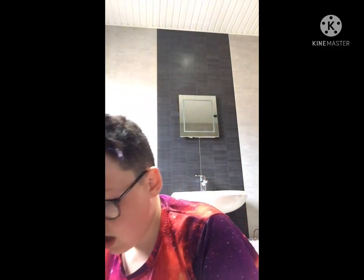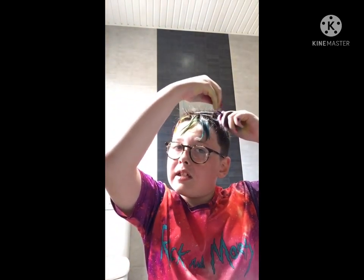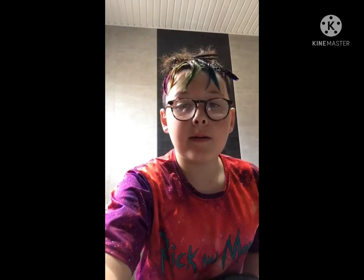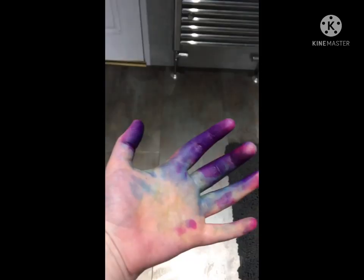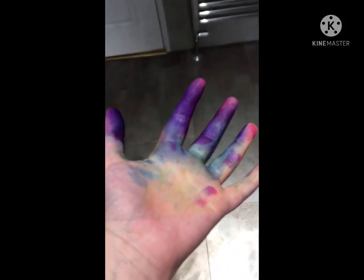That was a lot. My hands are ruined — I've really wrecked my hands these past couple days. It looks really, really cool. I will see you when I've got this washed out. Bye-bye. Starting to get to regret dying my hair in rainbow and not wearing gloves. Oh well.